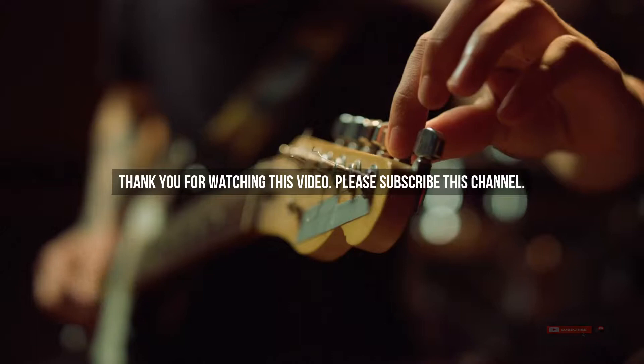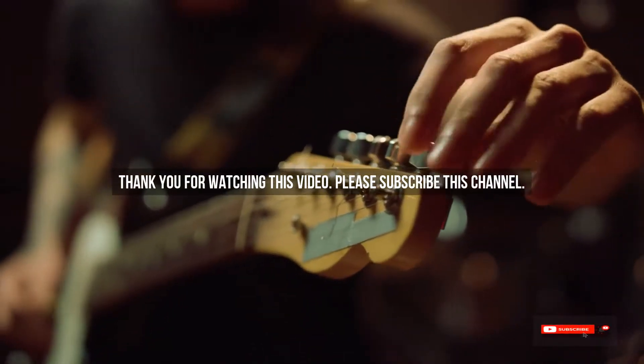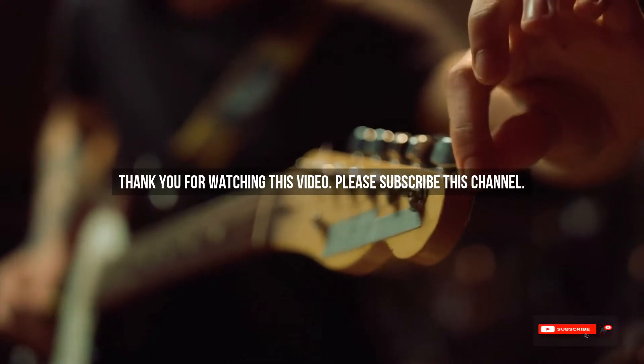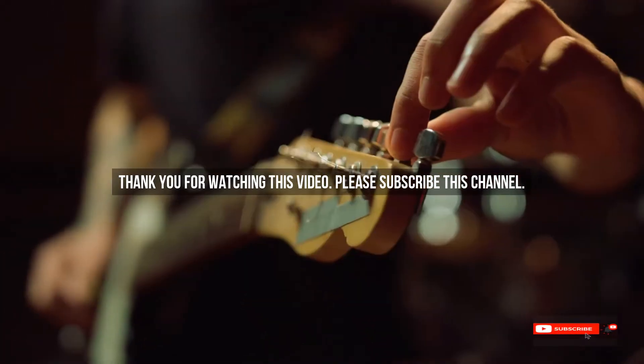After watching our short list on the best guitar picks for speed, you may now have a clear understanding of which one you should buy. Check the description below for the mentioned best guitar picks for speed product links. Thank you.